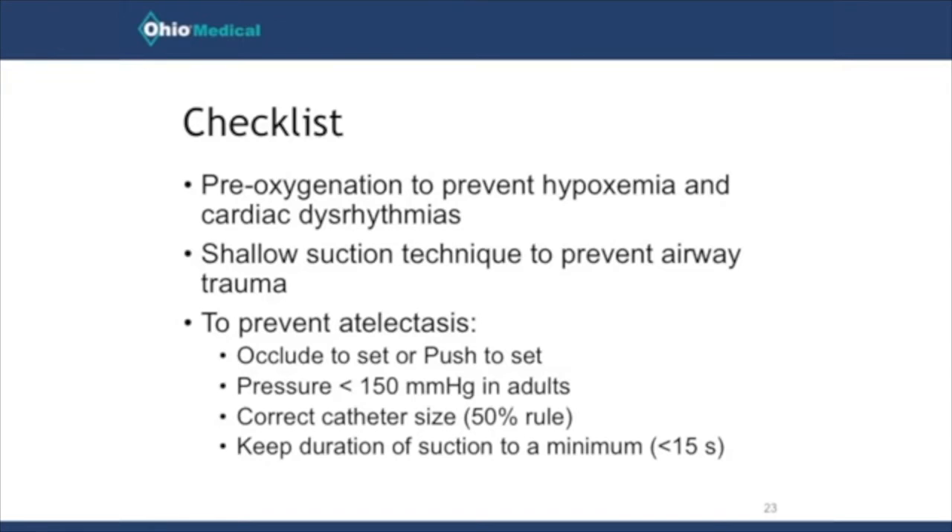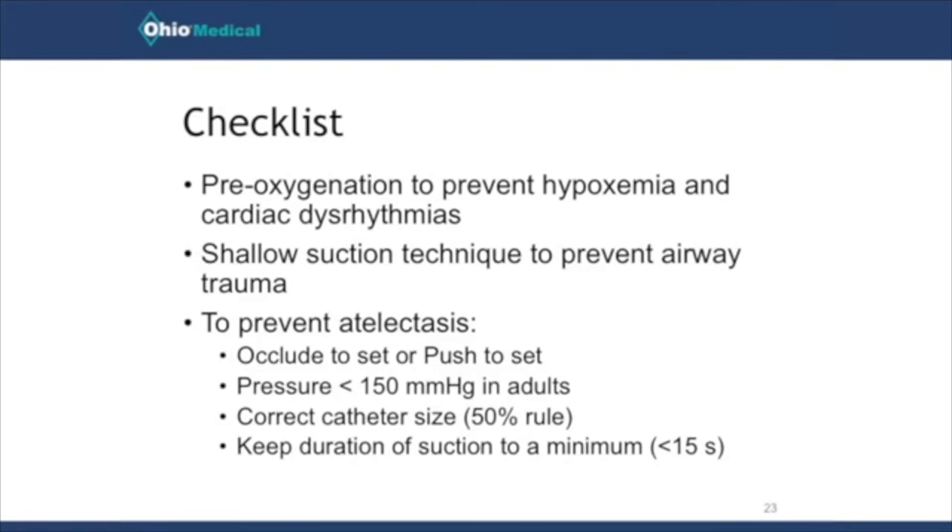One of the first things you should do, once you have an indication, is to pre-oxygenate using 100% oxygen in adults. On a mechanical ventilator there's a button you can push that increases the FiO2 up to 100% for usually two to three minutes. Push that button, wait about a minute, and then suction — because suctioning can cause a little atelectasis and a potential cardiac dysrhythmia if you don't pre-oxygenate first.